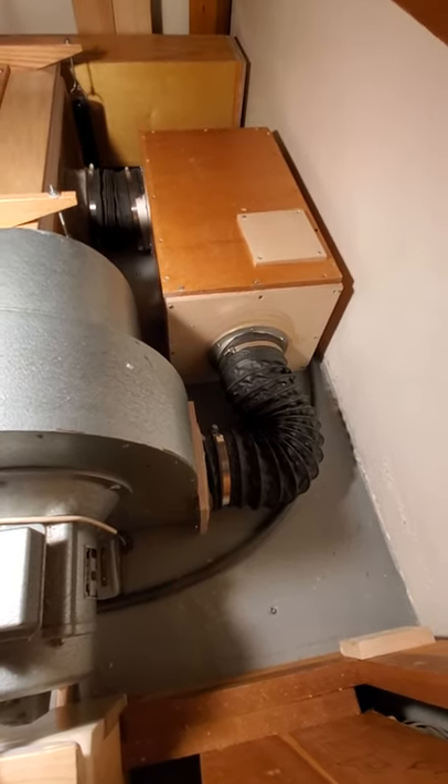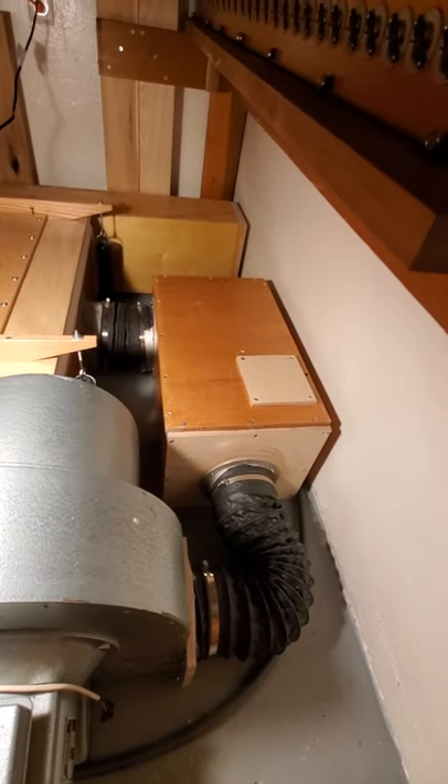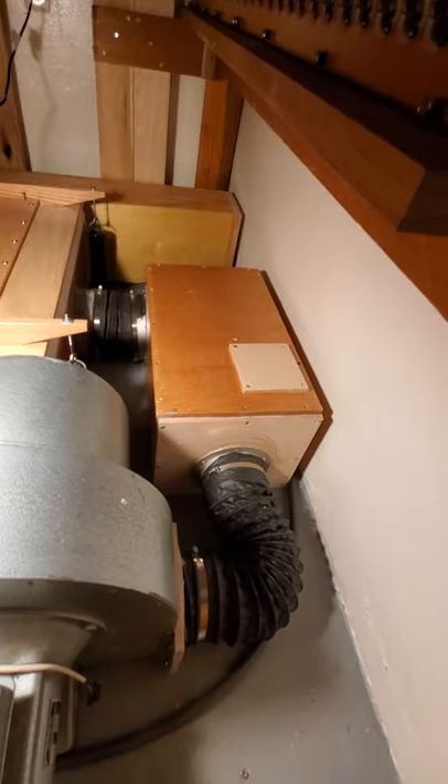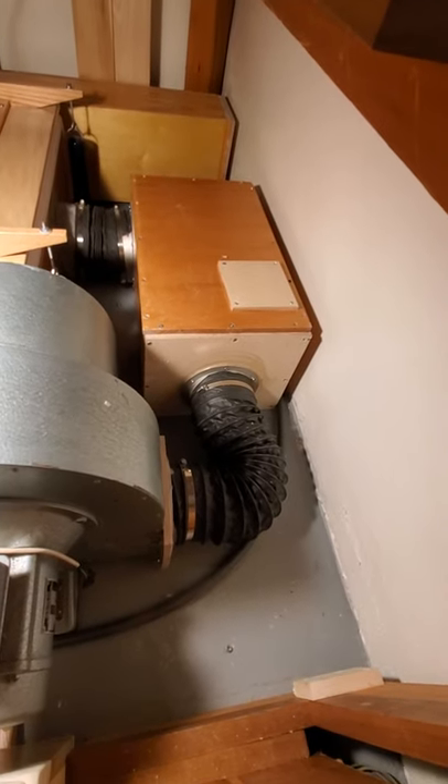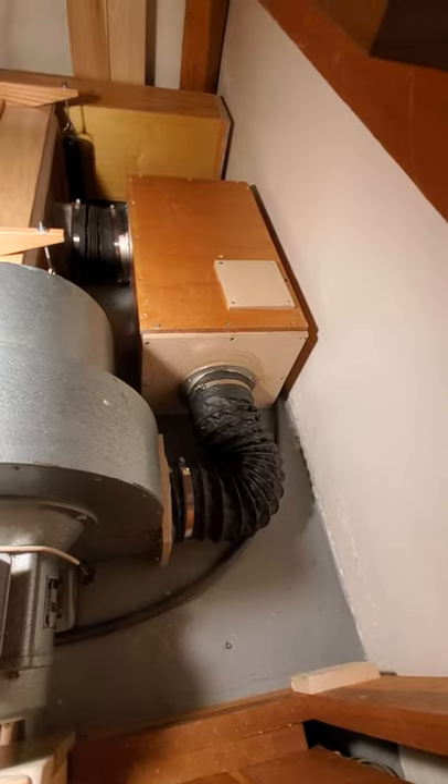The hose has two purposes. One is just to convey wind into that next box there, which helps reduce the sound. And because it's a flexible hose instead of a solid piece of wood or something, it transmits less of the noise from the blower.